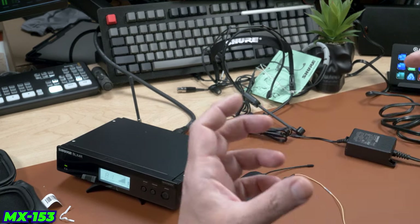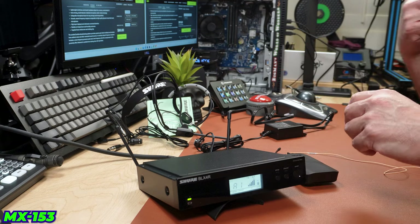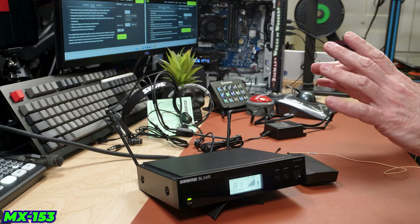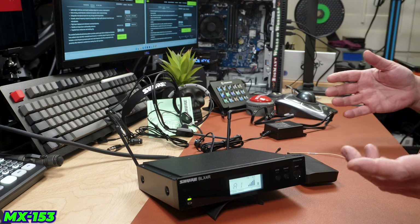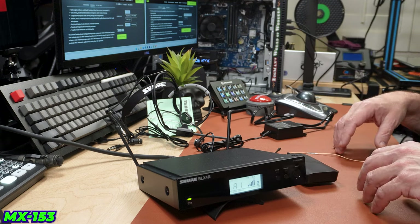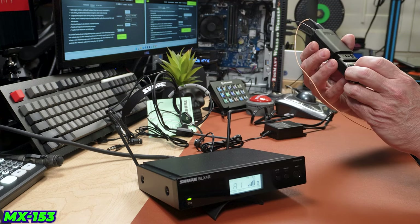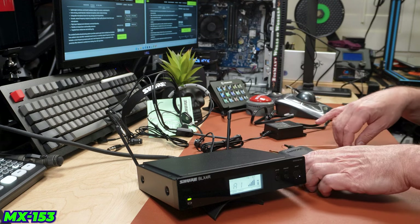We're going to listen back to the recording to compare. This one is supposed to be the really great one — the MX 153 — but it sounds a little thin to me. Maybe we didn't take the time to set the interface to its best. The mic also seems a little bit hot. There are some plus and minus settings in here but I don't want to start messing with those right now.